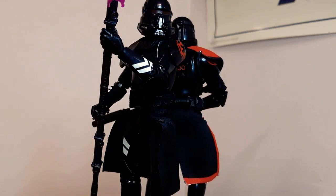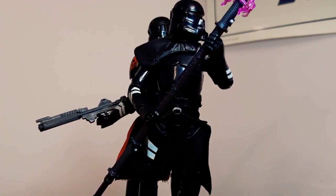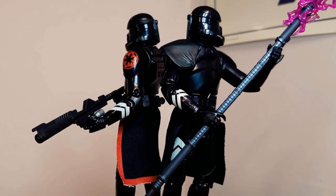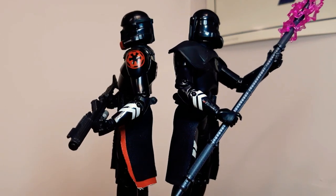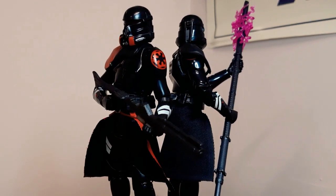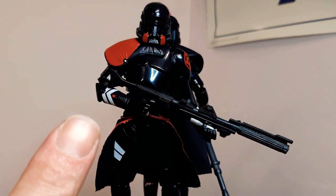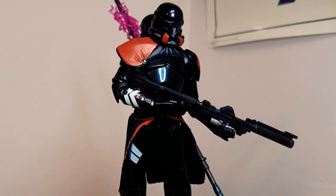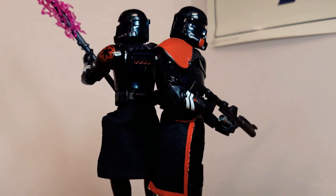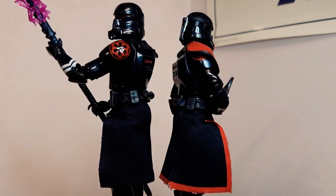Believe it or not, I was actually the first in the world to get the photo reveal of what the figure was. When the Jedi Fallen Order game came out, there was a figure that came with it but they never said what it was for a long, long time. Then I just happened to snap a photo one day which was this guy. Good old Darth Rock here — or Darth Rock 1 at the time — got the first photo reveal in the world. Little things like that are a cool wee moment.